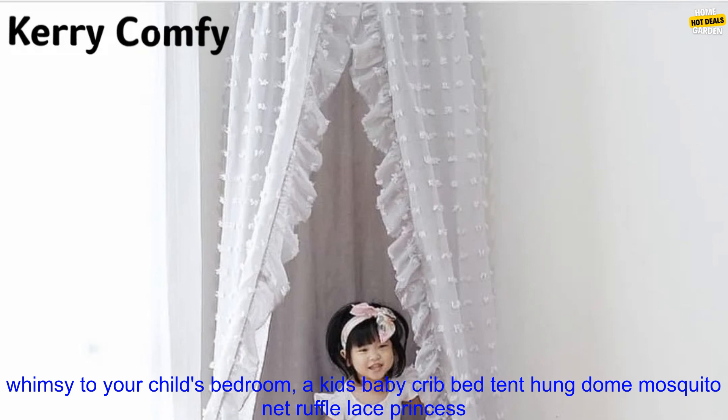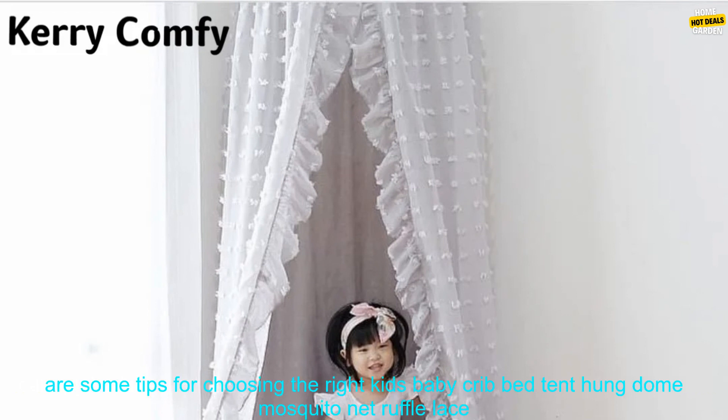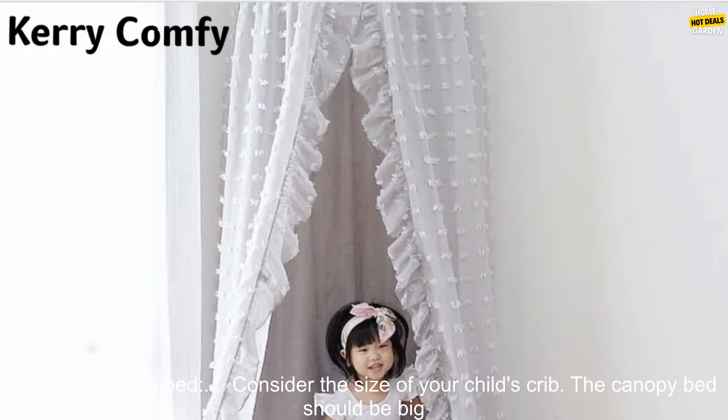Here are some tips for choosing the right princess canopy bed. Consider the size of your child's crib — the canopy bed should be big enough to fit over the crib without touching the sides. Choose a material that is breathable and comfortable; the fabric should be soft and allow air to circulate so your child doesn't overheat.